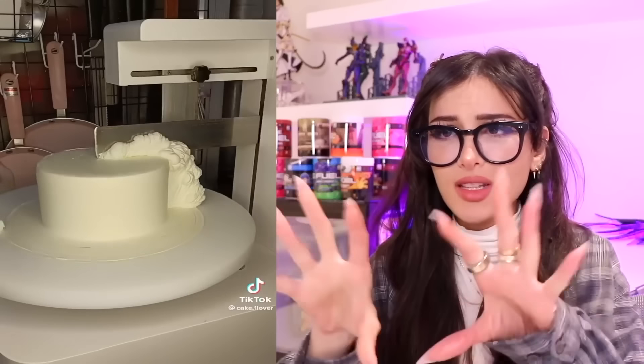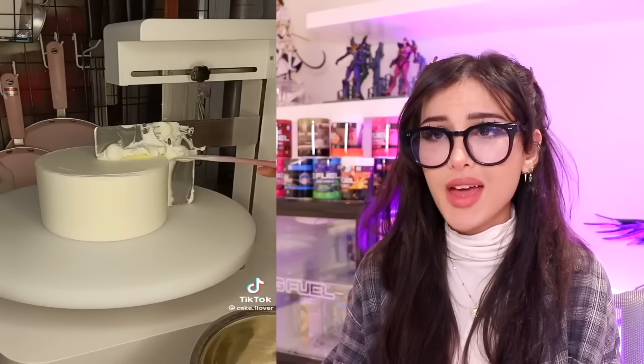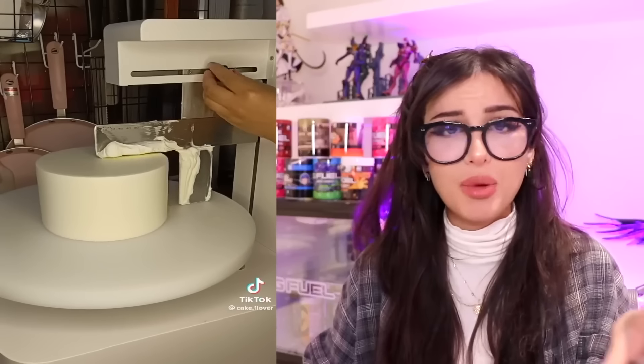Y'all ever wondered how they make cakes in the store so perfect? They don't come out of the oven like that — they come out looking like a regular cake, kinda like a piece of cheese. Some brie. But you just put frosting over it and it makes it look perfect. Using this little measuring device and a spinny plate, wipe away all the excess, make sure all the icing is even. So even if your cake isn't perfect on the inside, it can be on the outside.